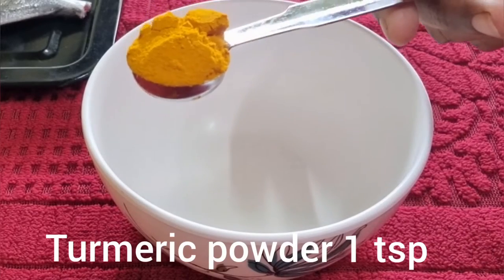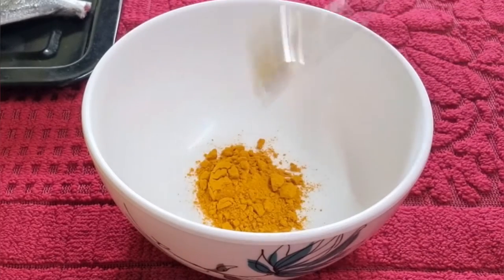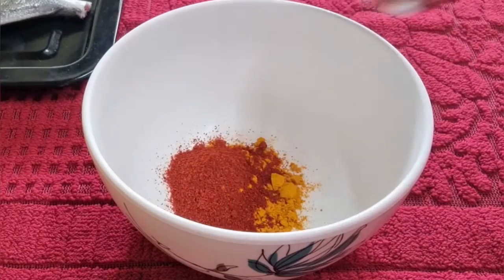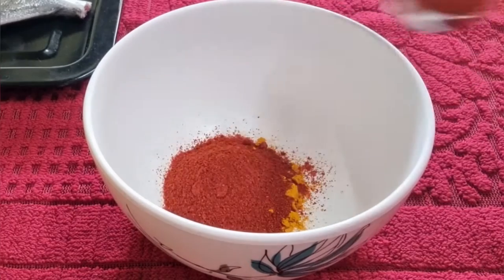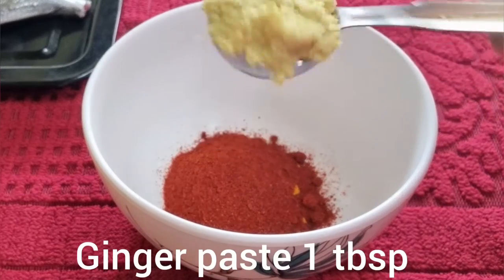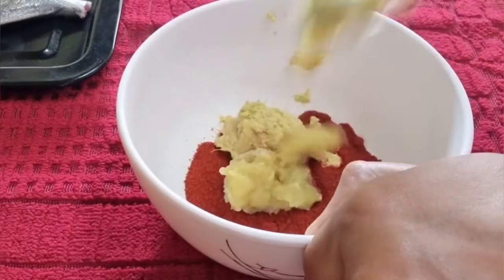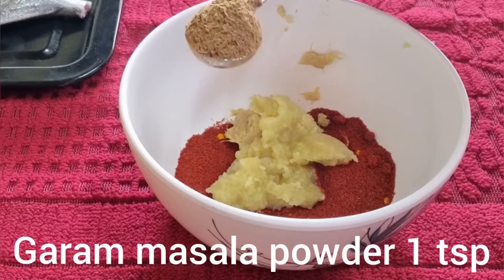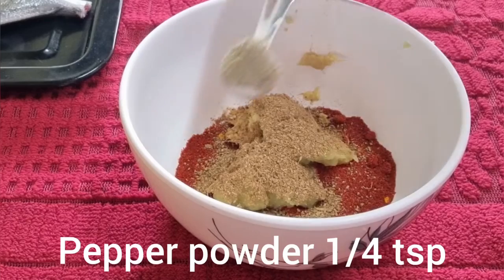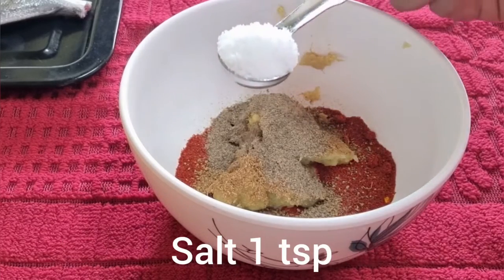Now we can start preparing the marinade. For this, take a bowl and add 1 teaspoon of turmeric powder and 3 teaspoons of Kashmiri red chili powder. This will add very good color to the masala but will not be very spicy at all. Add 1 tablespoon of ginger paste, 1 tablespoon of garlic paste, 1 teaspoon of garam masala powder, quarter teaspoon of pepper powder, and 1 teaspoon of salt.